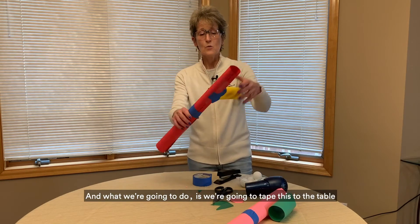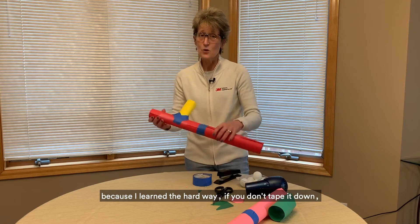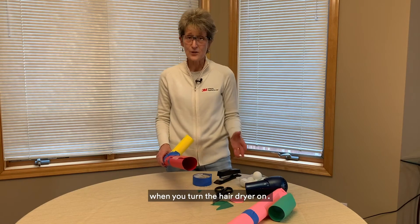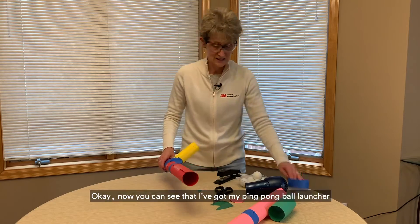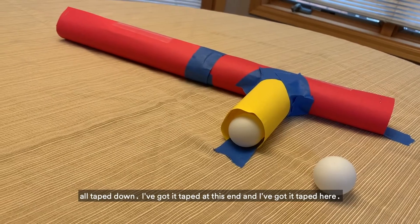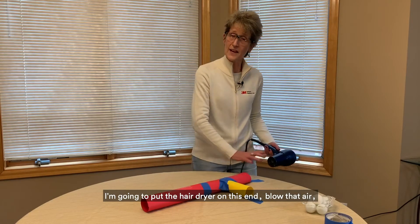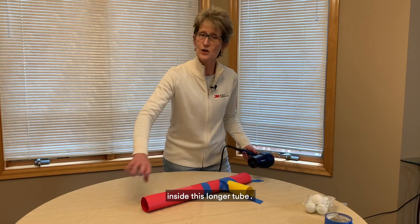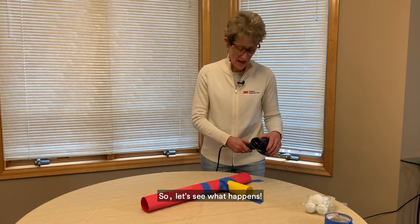Now we're going to tape this to the table, because I learned the hard way — if you don't tape it down it's going to go flying across the table when you turn the hair dryer on. Now you can see I've got my ping pong ball launcher all taped down, taped at both ends. I'm going to put the hair dryer on this end, and that's going to create a low-pressure airflow inside this longer tube. It's going to pull the ping pong ball right into the side. Let's see what happens.